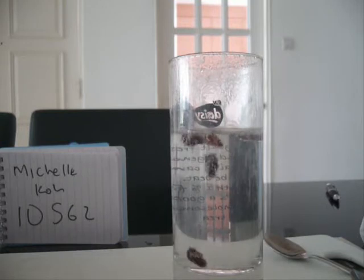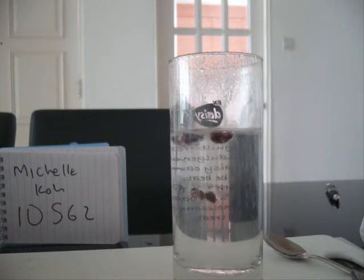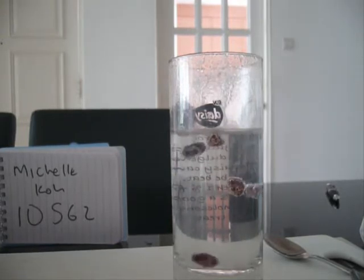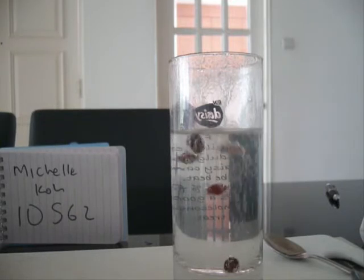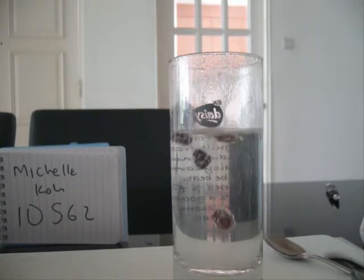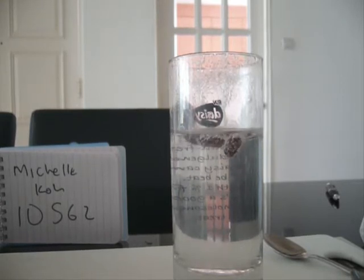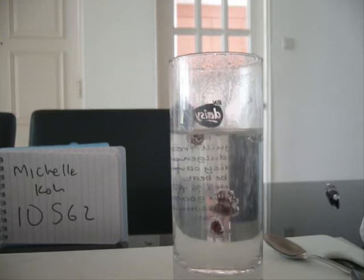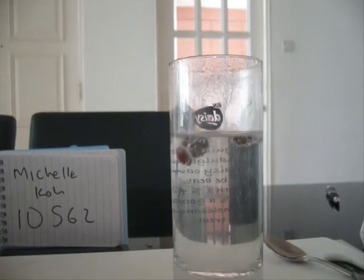Once again, the carbon dioxide will stick to the rough surface of the raisin to allow it to rise up. Once it rises up, the carbon dioxide will pop when it reaches the surface and then the raisins will sink. This reaction is repeated until the reaction is completed.